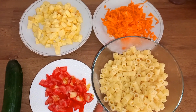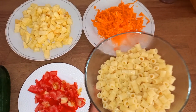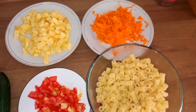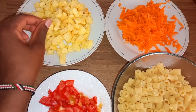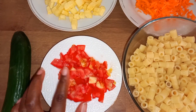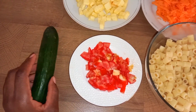So with me here I have my boiled pasta or macaroni. I have my grated carrots, this is fried Irish potatoes, this is my chopped tomatoes, and this is my cucumber.